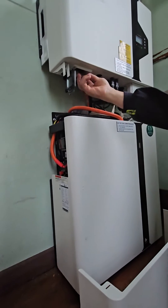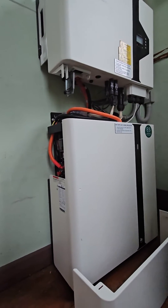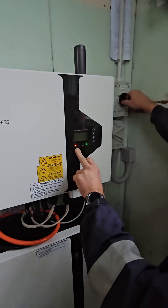There is another battery switch under the inverter here. Switch that to the left — it's off. Your fault light comes on your inverter now, and that's normal.